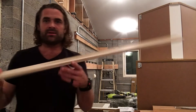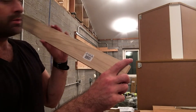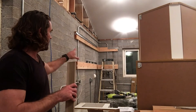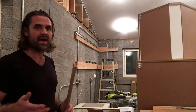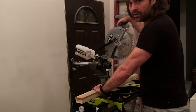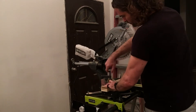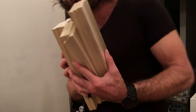I'm going to take these half inch strips of poplar. I'm going to cut them down and give the bottom of these cabinets something to support on. I'm going to cut these down into one foot sections — twelve one foot sections.